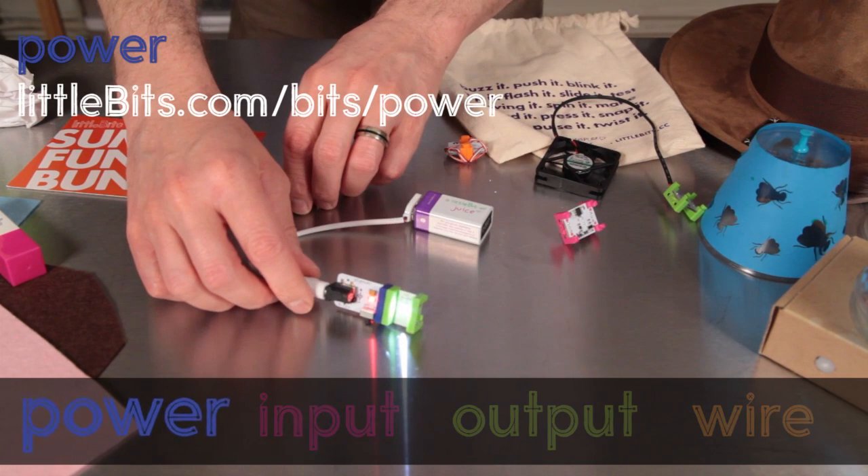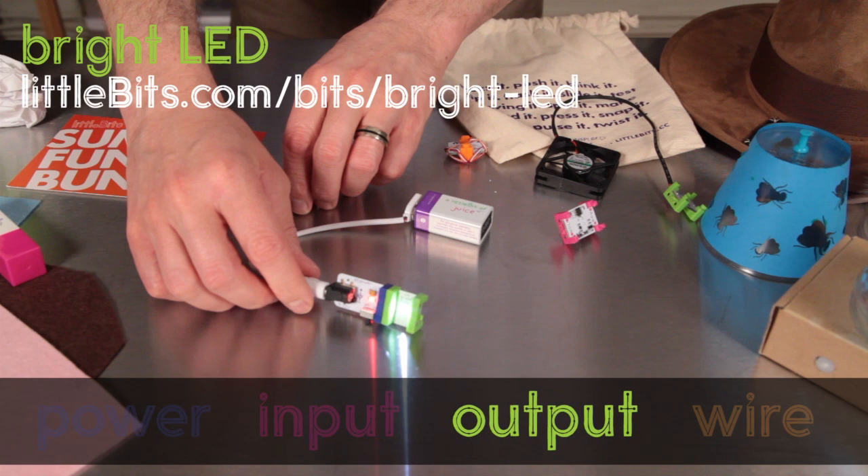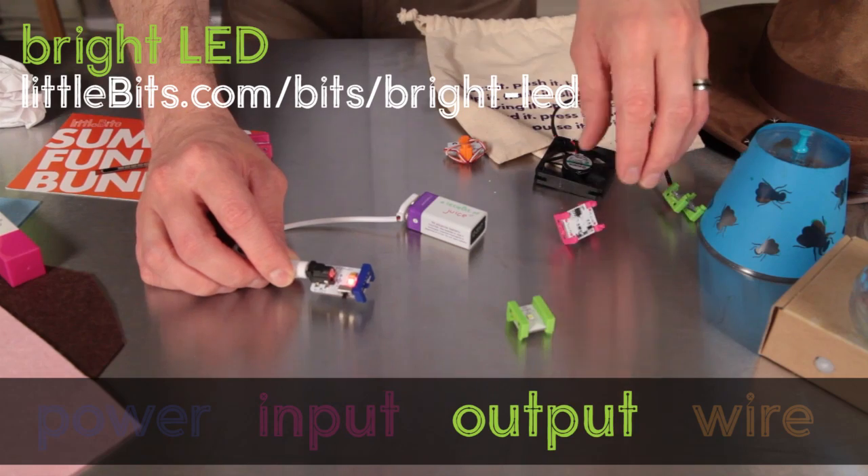Here's a power bit — it's blue, like all power bits. The other bit you see there is a bright LED. It's an output bit, one that lights up, makes a sound, or moves, so it's green.